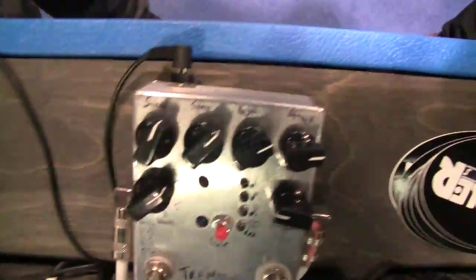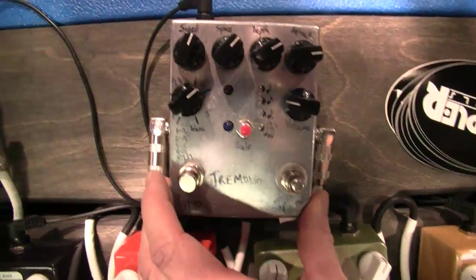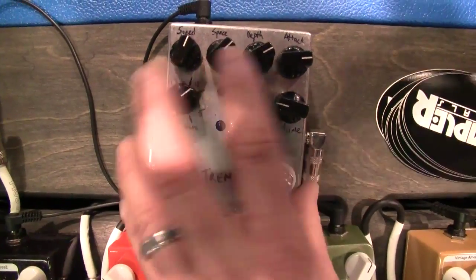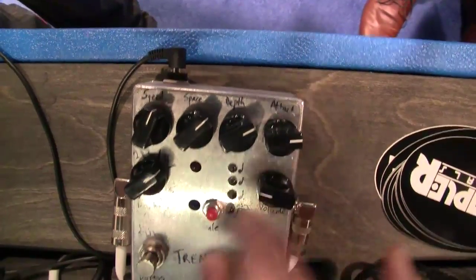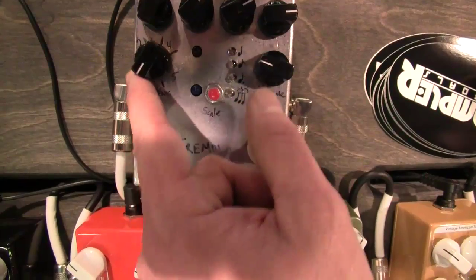It looks like there's a lot going on with the tremolo — can you talk us through it? Yeah. It's still in prototype phase, so some of these functions may or may not change. You have subdivisions here, and you have the space and the depth, so you can kind of change how it's going to interact, the attack of it as well, the speed, of course, along with the tap, independent volume, and then you can change the type of wave here.